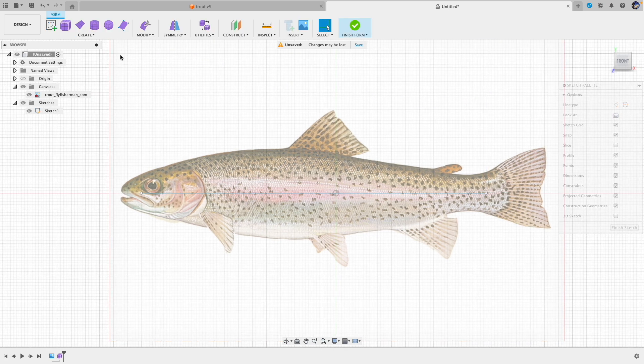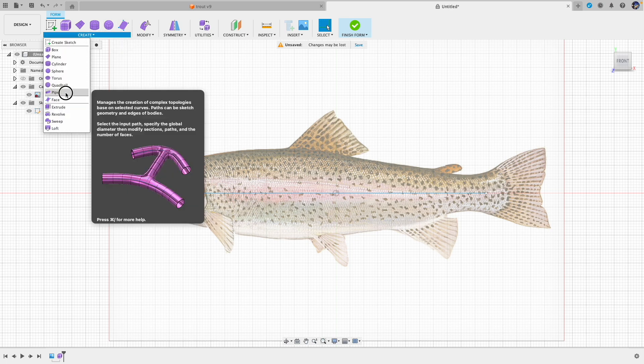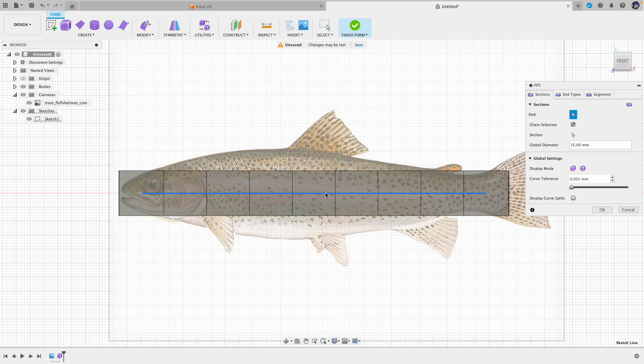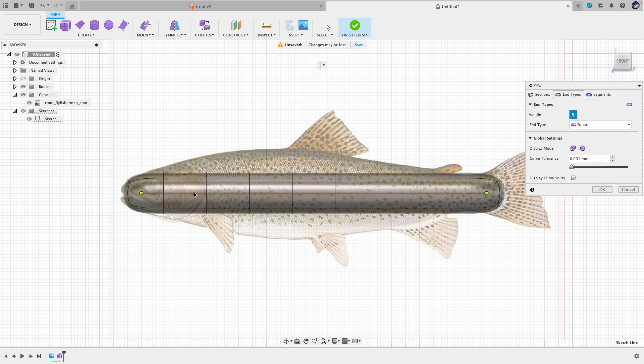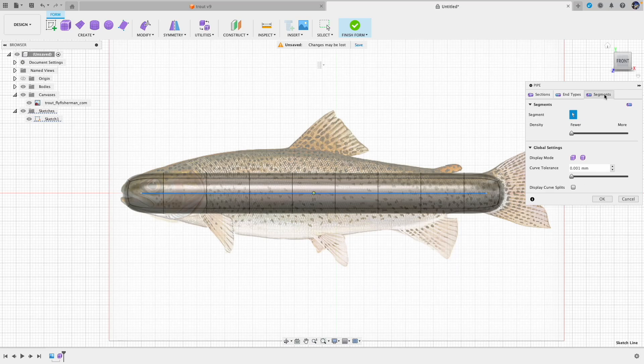Finish sketch and now go to pipe form. Select this line — you see what I mean by leaving some space. A radius of 15 is good; we don't want to make it too big or too small. Select the end type to be square and select the display mode to be smooth. We have many sections here but we don't want too many — basically we want one segment whenever there's a curvature change. I want to capture the belly bump which is a reverse curvature, so counting the segments: one, two, three, four, and the head is five. Select mirror symmetry and select the faces on both sides, then say OK.